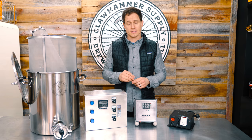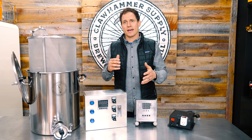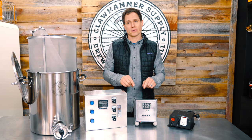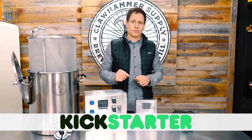That means a couple of things: one, it's much smaller, so it's easier to store and work with; two, it's less expensive. But to offer it at a lower price, we have to order about a thousand of these things — we have to mass produce them essentially. We've got a Kickstarter right now that you can and should go check out if you're interested in buying one of these brew systems.